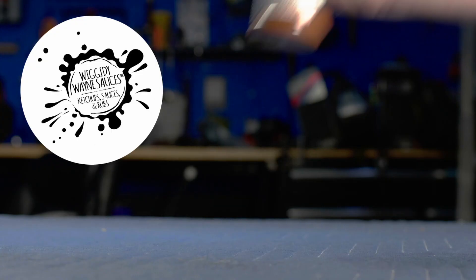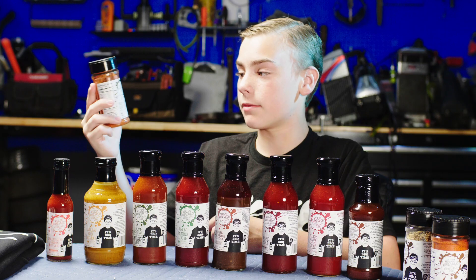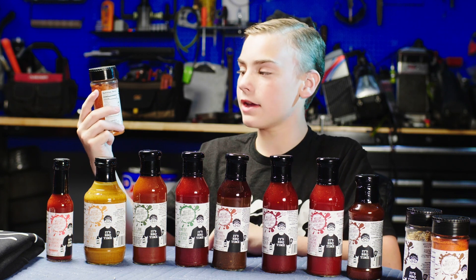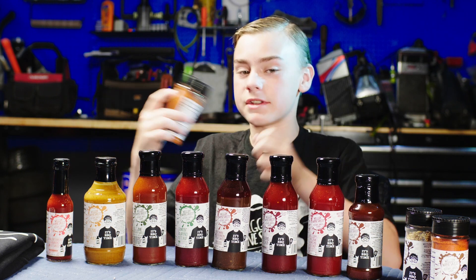Now for our rubs, we have beer can chicken. I have made pork ribs with this rub before — awesome rub. It's got some sweetness, it's got a little bit of spice. It's just got this perfect mixture between spice and sweet. It's honestly just an amazing rub.